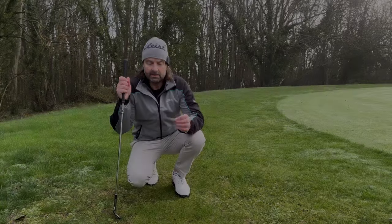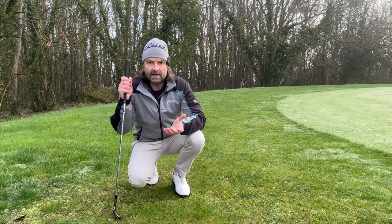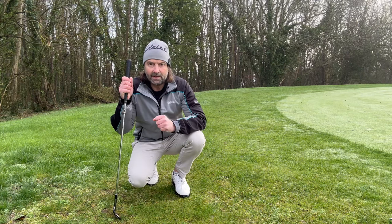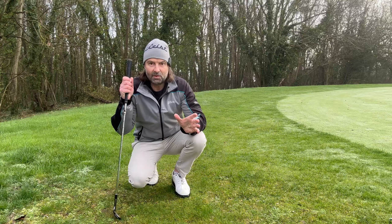So that's your basic hard pan chip-and-run style shot from around the green. You'll rarely be in this situation, but if you do, try that and see how you get on. Hope it helps, hope you like the video — thumbs up if you did, like and subscribe for more, and I'll see you soon.